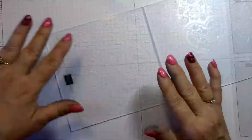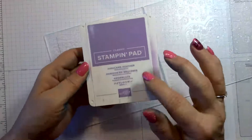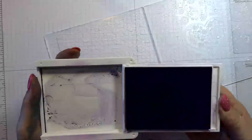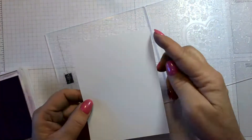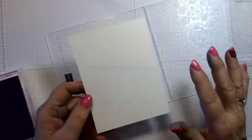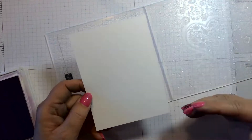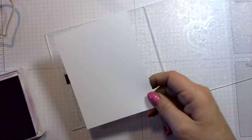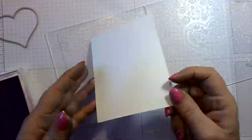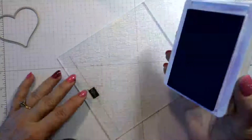To get that two-tone color on this embossing folder, we're going to use the Highland Heather ink pad and ink up the whole negative side. We'll put our die down there, then place a piece of white cardstock cut at five and a quarter by four on top. I'll have all the dimensions and supplies listed in the description below.